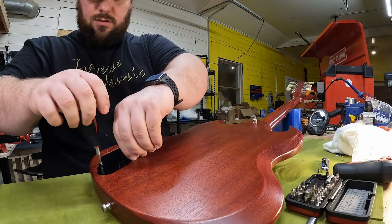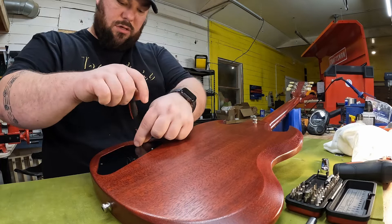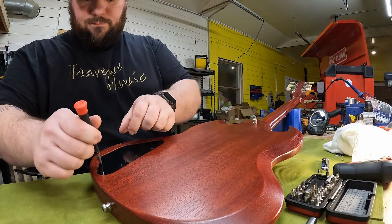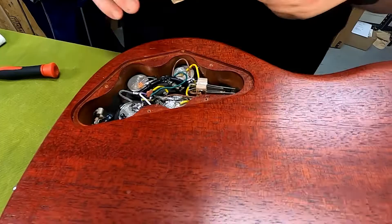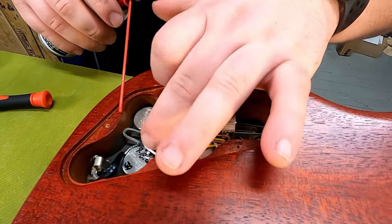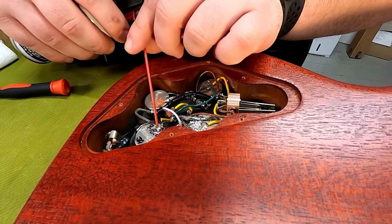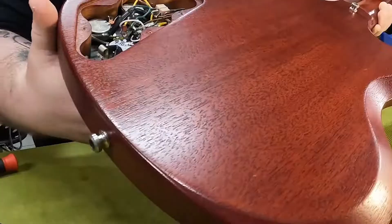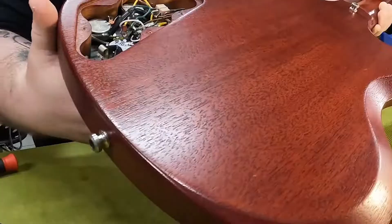We mentioned we had a pot that was a little dirty. All we're going to do is take off the back cover using the StewMac screwdriver. We're using Deoxit on the tone knob — just a quick spray in there, then lift the guitar and turn the knob back and forth. That already feels way, way better. And that's all you have to do to clean up a scratchy pot.